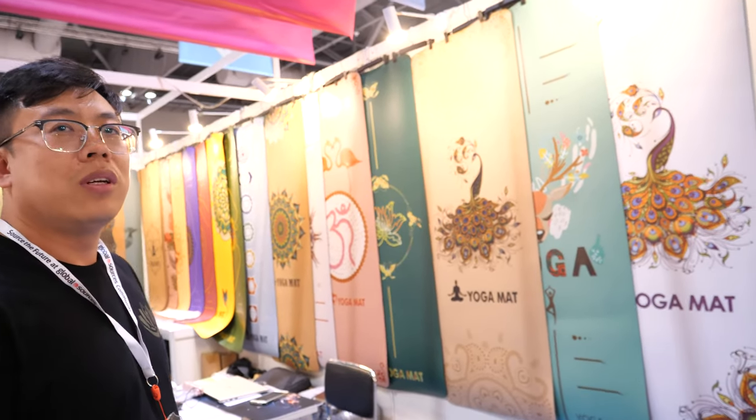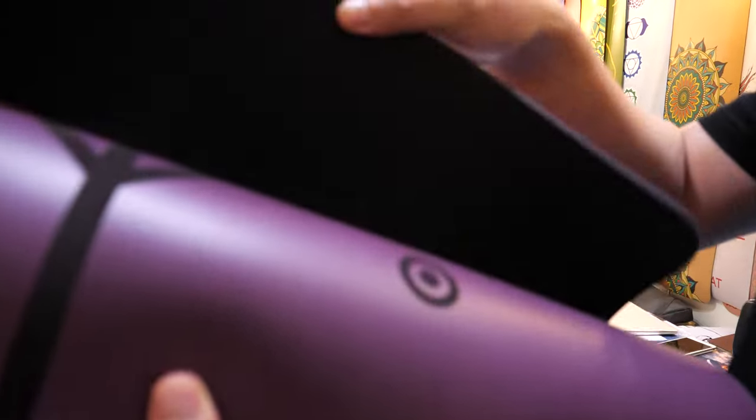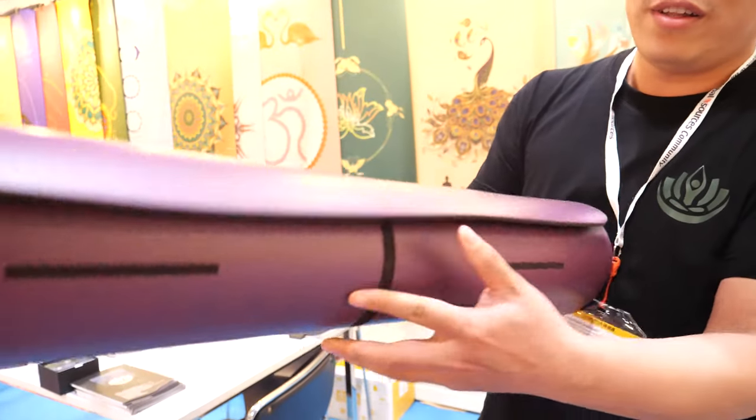And you make yoga mats? Yeah, high quality. For example, this is a PU yoga mat. The bottom is natural rubber. The surface is PU.